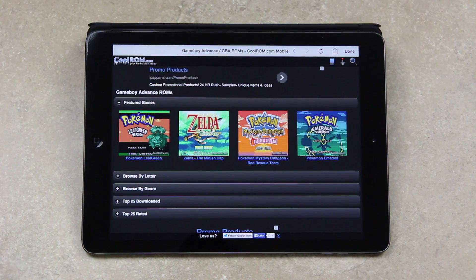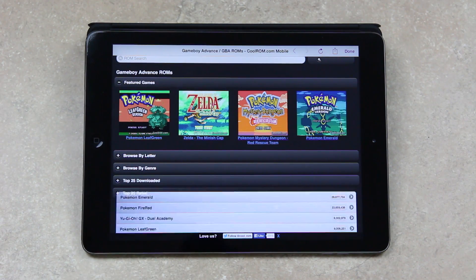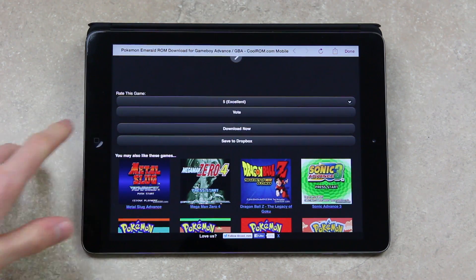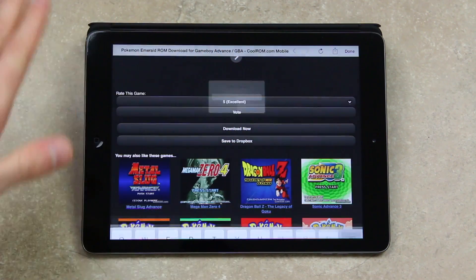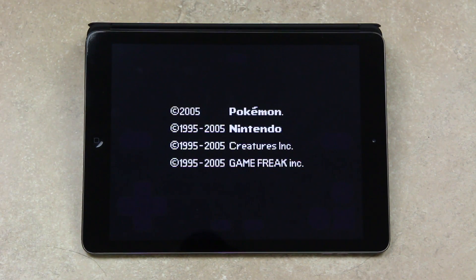Let's tap Done. To add a new GBA or GBC ROM, simply tap the plus button in the upper right-hand corner — it'll automatically open CoolROM.com. From there you can search for different ROMs by tapping the search button, or download one of the top ROMs. I'm going to go to Top 25 Downloaded and download Pokemon Emerald. Make sure you only download ROMs for games that you actually own. Navigate to your ROM listing, scroll down, and tap Download Now — make sure you don't tap on one of the ads. When you get a prompt, tap Download, you can choose what to save it as. I'll go default — Pokemon Emerald — and you get a progress bar in the upper left while it downloads the zip. It extracts automatically, then simply tap on it and it'll start the game.